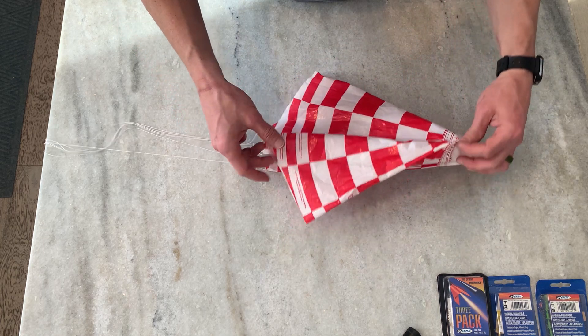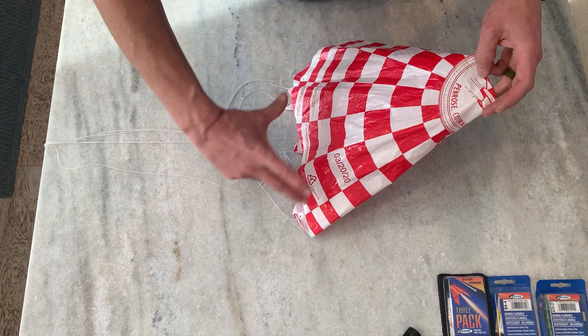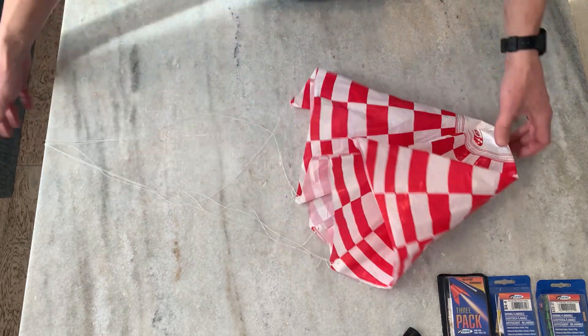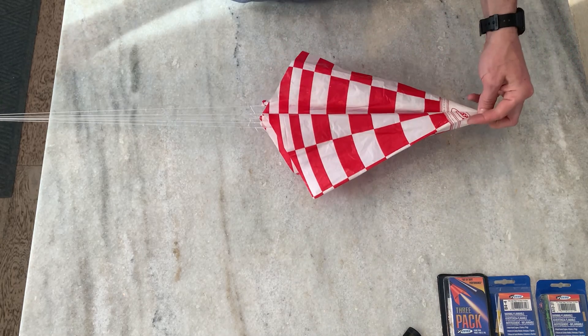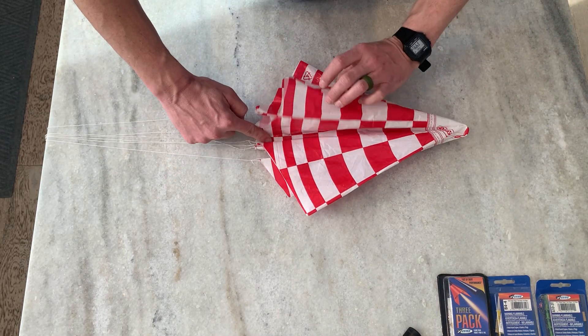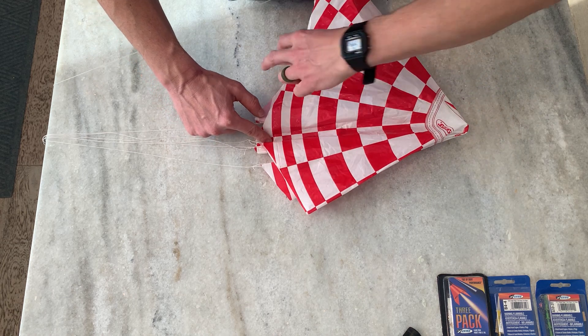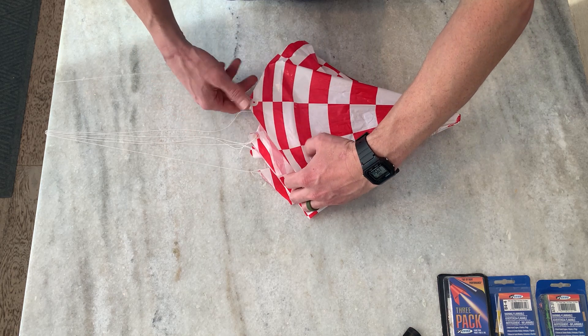Put a finger where the shroud lines all meet, then pull the triangles apart. Each section of the chute between the shroud lines is called a gore. You're trying to stack all the gores on top of each other — pinch it in the middle, pull your shroud lines together, put a finger down, and stack the gores and shroud lines neatly.